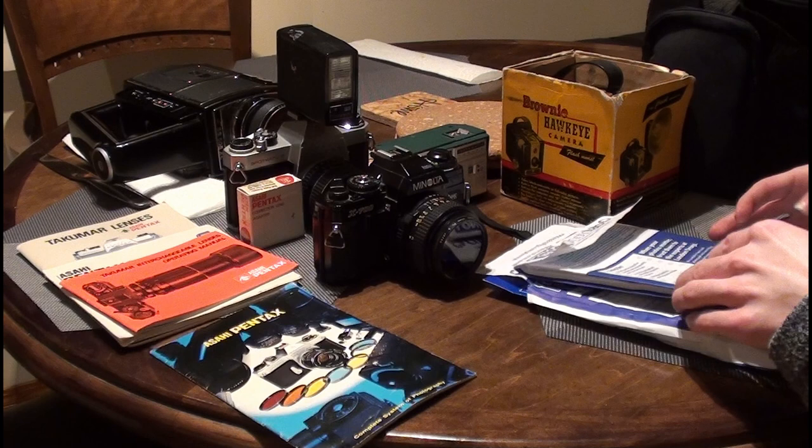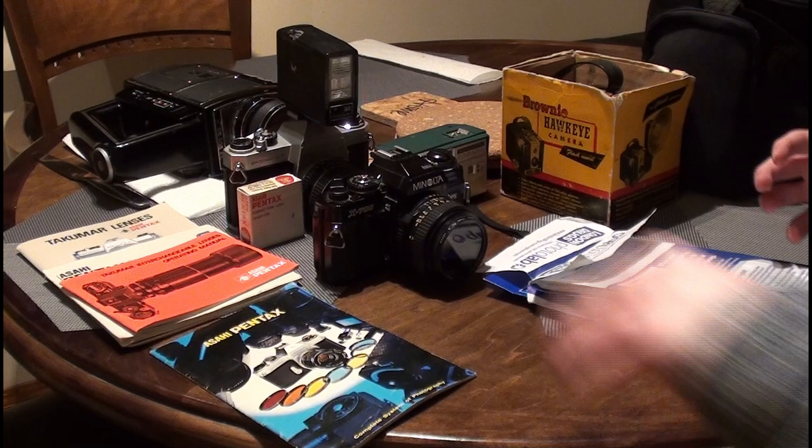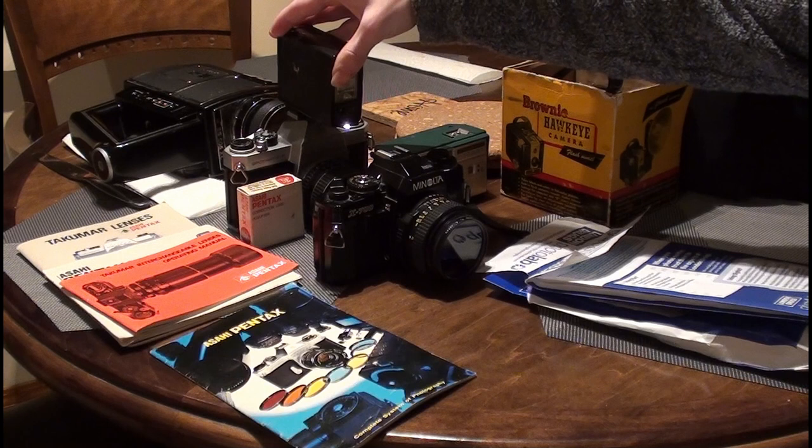We mainly focus on vintage TV, radio, shortwave radio, and stuff like that. But I thought I'd take a look at some of the old cameras I've collected.